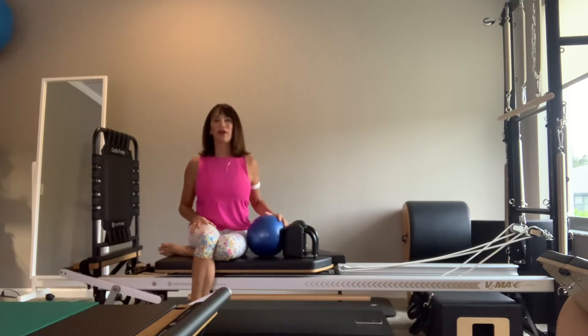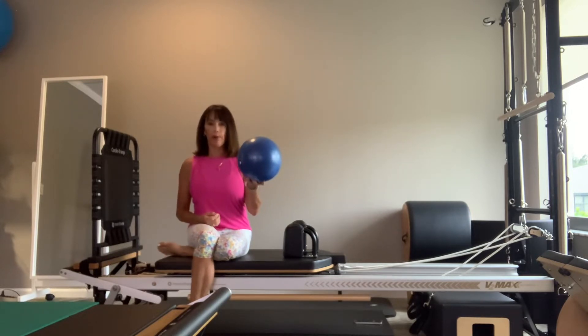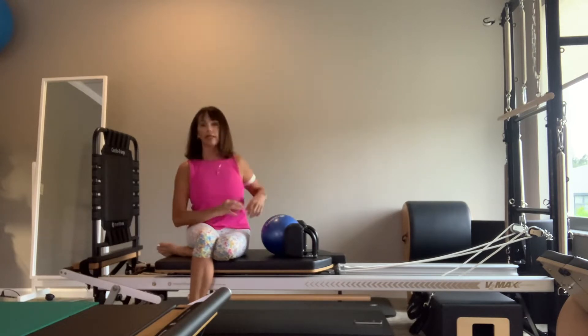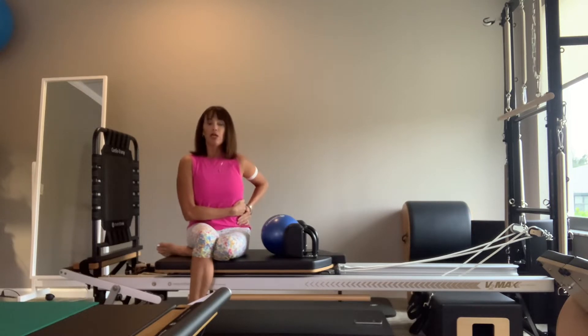Hi, this is Claire Westwood from the Pilates Firm. Today we're going to do a quick 20 minutes on the reformer — 10 minutes on each side — using the Pilates jump board, which can add a cardio component to your work. You'll need a ball that's big enough to wedge in between the shoulder rests. If you don't have a ball that's quite the right size, you can roll up a pillow — whatever would help to support your bottom rib cage so that you're not jamming yourself into it.